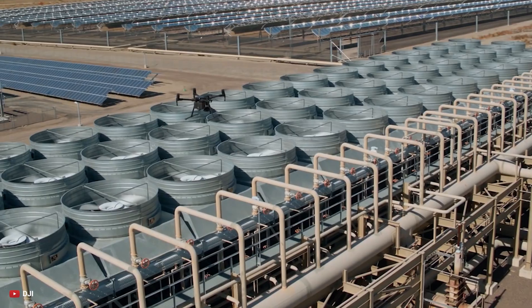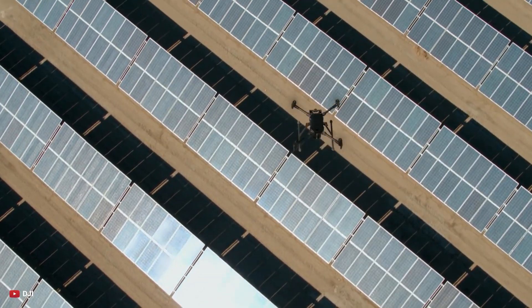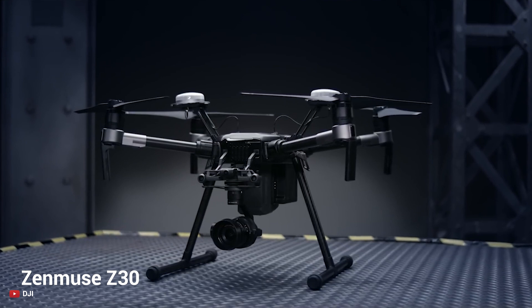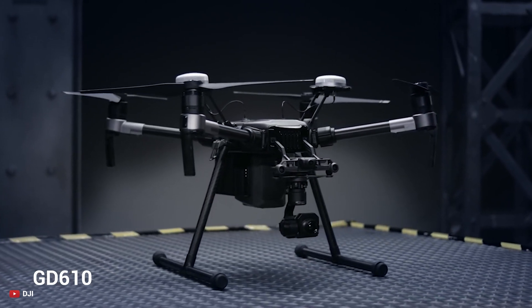The Matrice 300 will be capable of carrying three payloads simultaneously, and it will support a wide range of payloads including the Zenmuse X-T2, Z30, TP1810, and a new gimbal camera, the GD610.